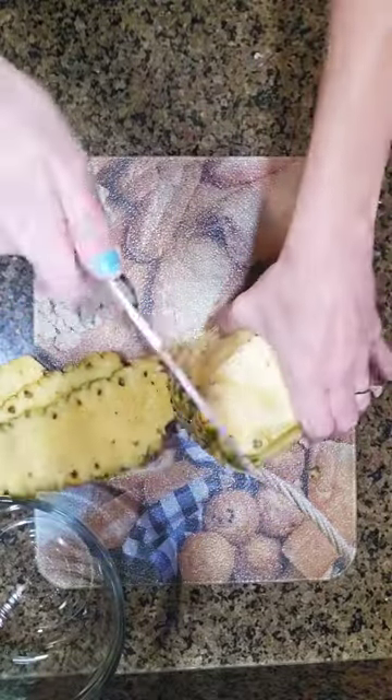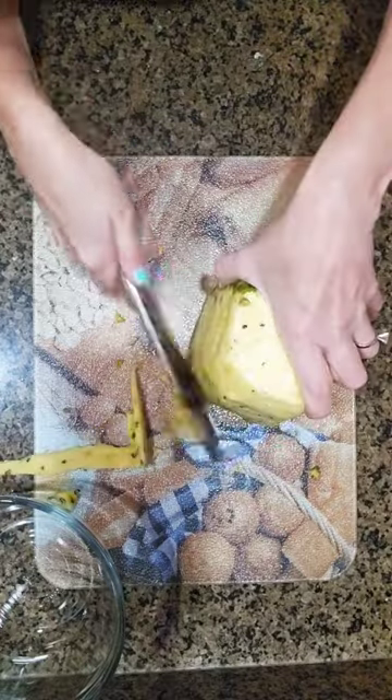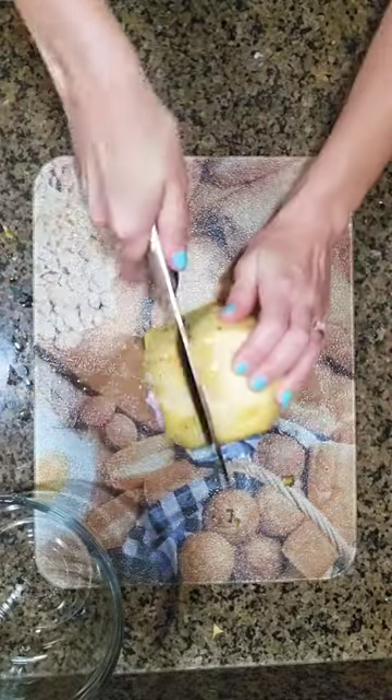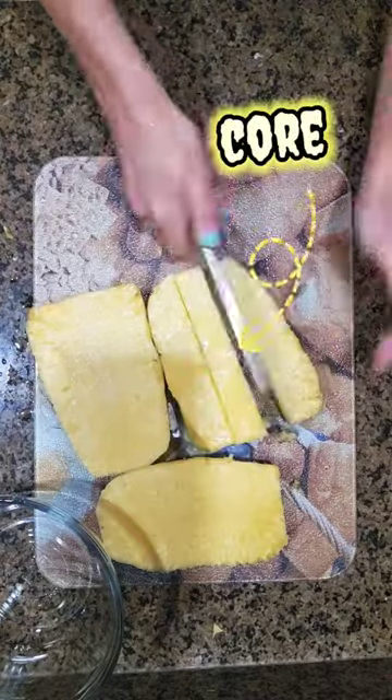This is how I cut a pineapple. I did this in front of somebody one time and they looked at me all weird. I don't know if this is normal or not, but this is how I do it: I lop the top and the bottom off, then I slice down the four sides. I clean up the edges, get all the sharp stuff off there, and then chop the core out.